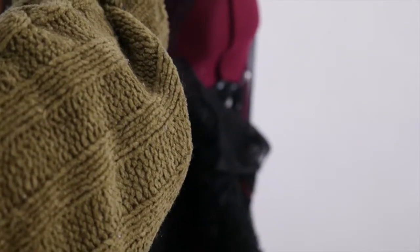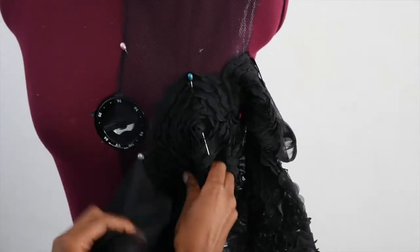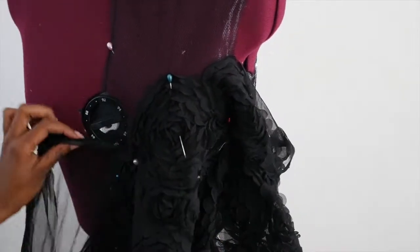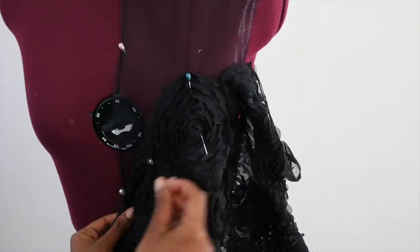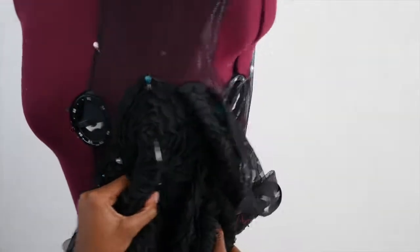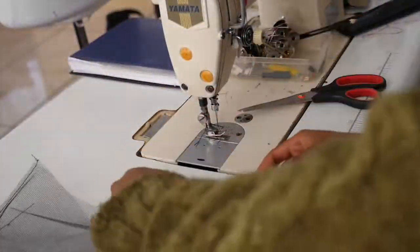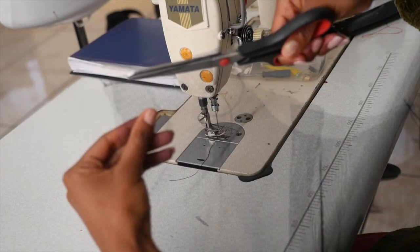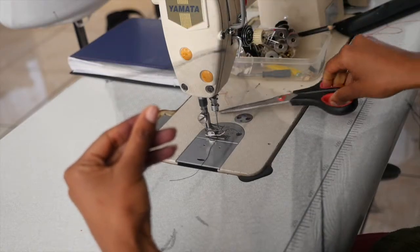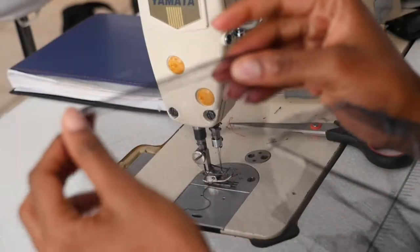Don't forget to pin the dots on the fashion fabric as well. We are then going to French seam the tulle fabric by sewing a quarter-inch seam allowance at all edges. Trim them, then sew again a quarter-inch folded in. This creates a neat finish.